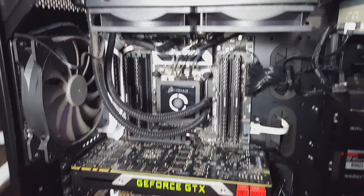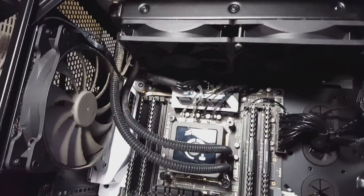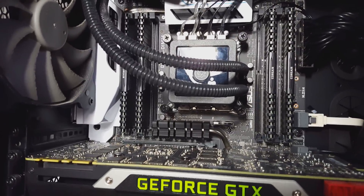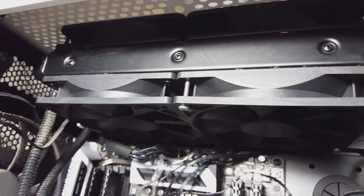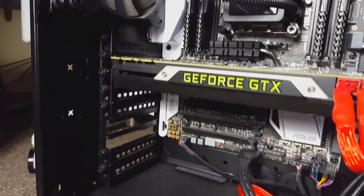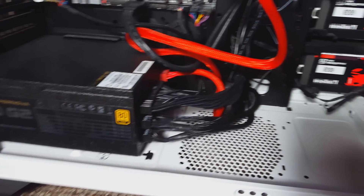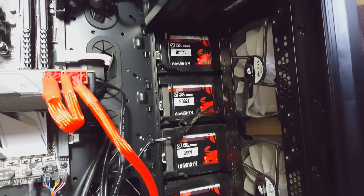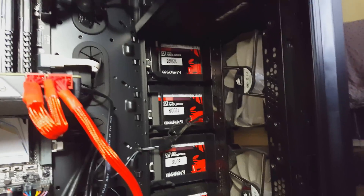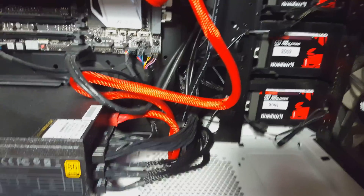Here we are inside the system. I already have a built-in water cooling sealed unit with fans in a push-pull configuration at the top. I'm going to be dusting out this system — look at all that dust. I'm going to remove the GTX Titan, and the space down here is where my cooling pipes will go. At the front I'll be mounting the radiator in front of those fans.